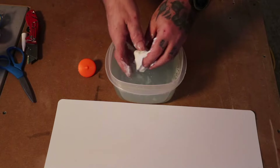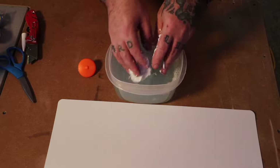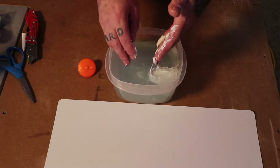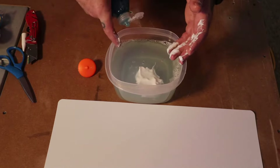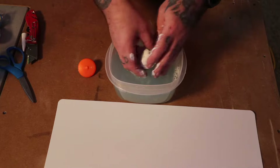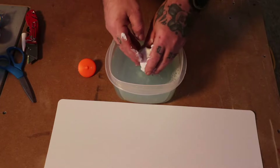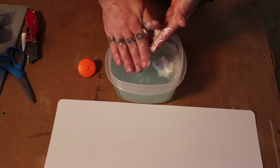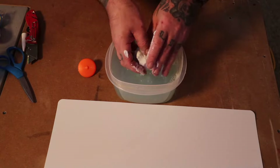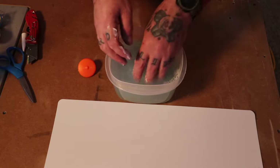I put about a quarter cup of soap in this old Tupperware. I'll keep rolling it around back and forth. It's still pretty sticky so I'll go ahead and put just a little bit more soap. As a safety note — as long as you have the soap on your hands it should act as a barrier from the chemicals in the silicone, but if you're really worried about it, use nitrile gloves, not latex. From the videos I've seen, silicone just sticks to latex gloves.